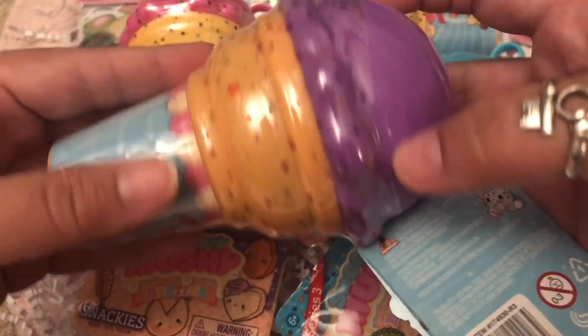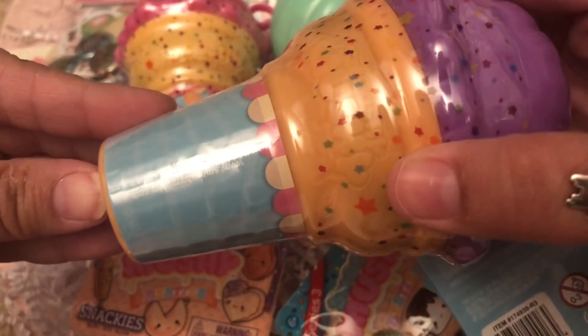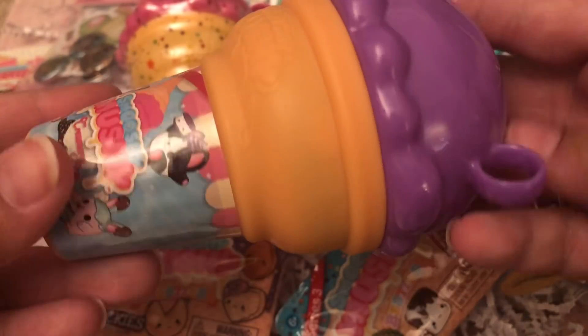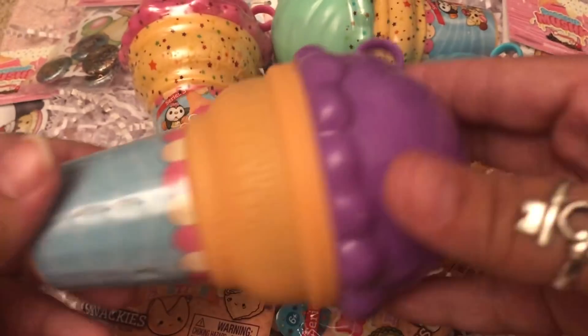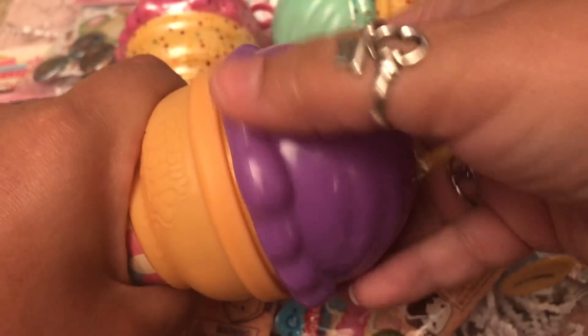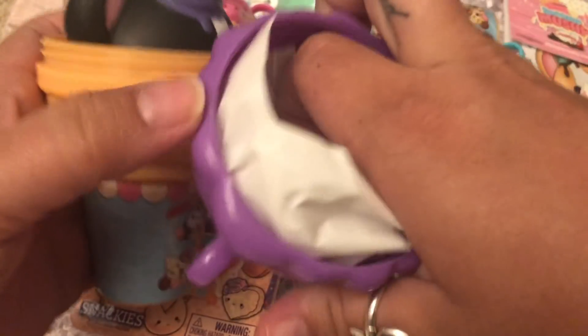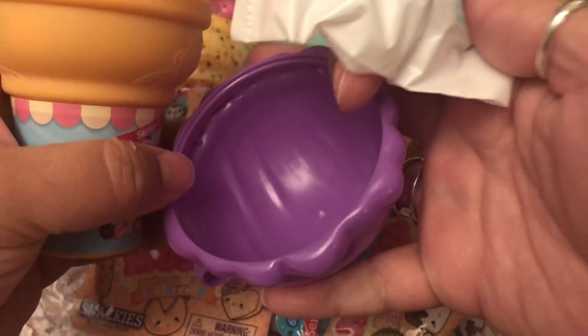Okay, let's move on to the main attraction! This first one here — the packaging is adorable. There are eight of them to collect so I have four more to get. I'm keeping this packaging forever, by the way. They just screw on like that.